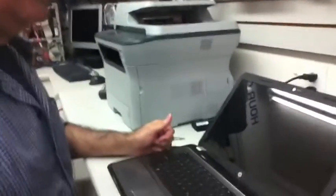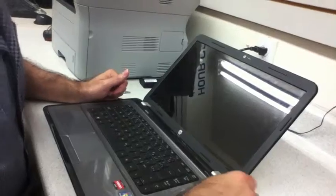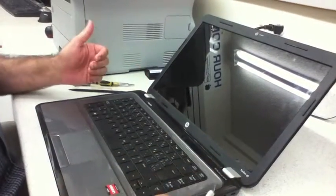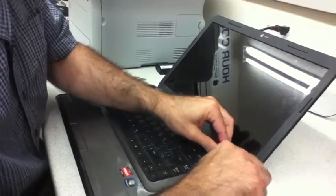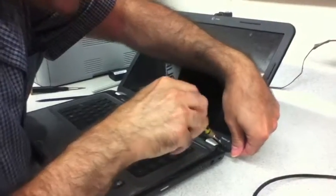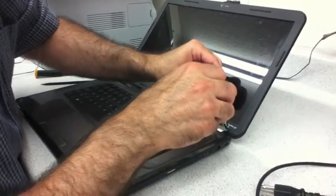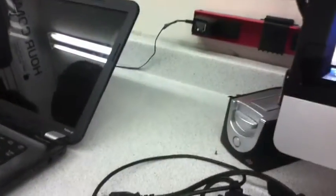We are replacing the Pavilion G6 LCD screen. First thing we do is find the screws — there's one screw here and one screw here. I'm going to open it up and remove the covers first, because they hide the screws, so we need to remove those.